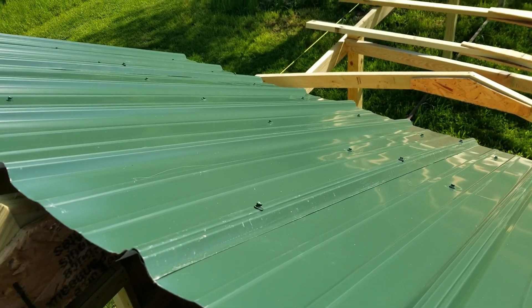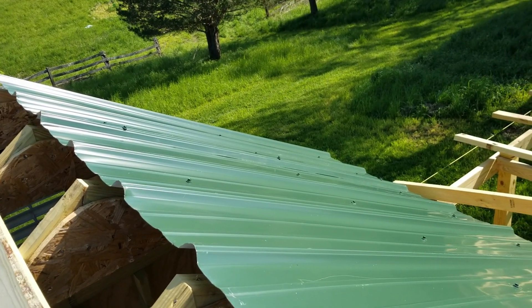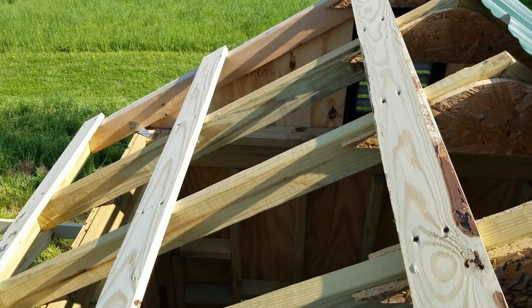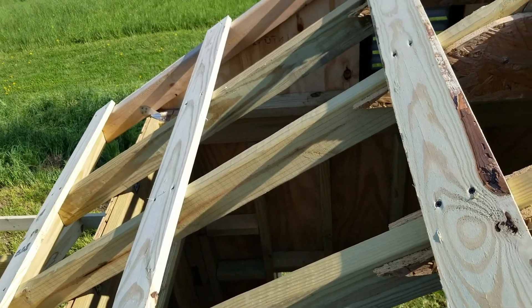Here's the first half installed. Now we'll come over to this side to get a little footage and show you the process — show you how we're hanging it.